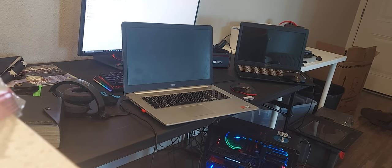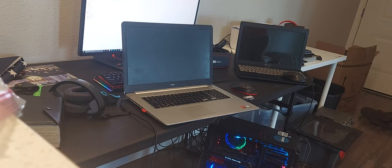This here is a Dell Inspiron laptop, I think it's a 7550. I recently repaired it for my mom. It was really slow — the load times were just horrendous, maybe at least two or three minutes.